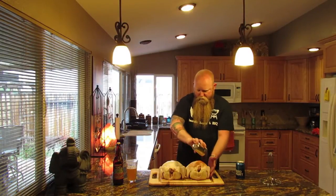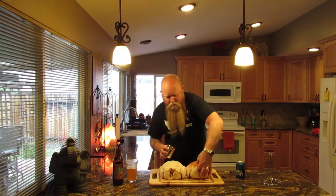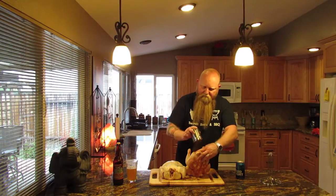What we're gonna do is get the chicken out of the package, rinse it off, get it cleaned up, get all the innards out of it, and then just coat it with your rub.